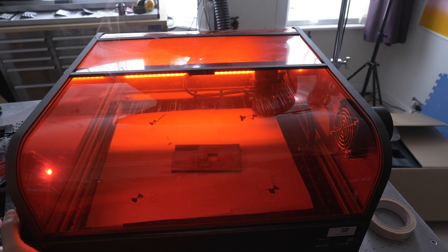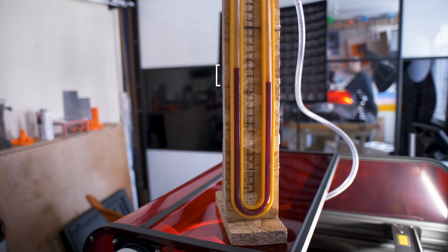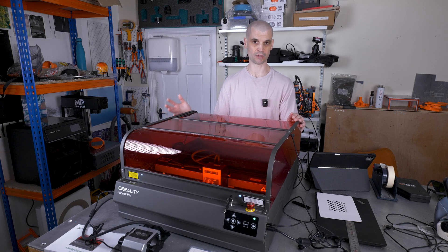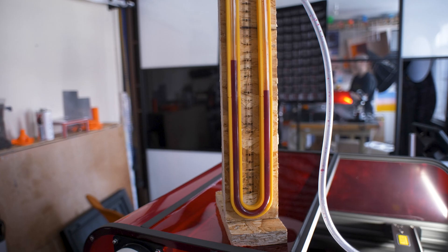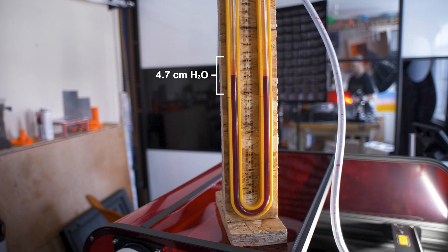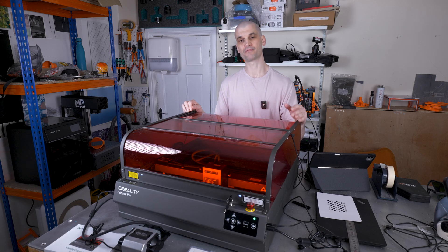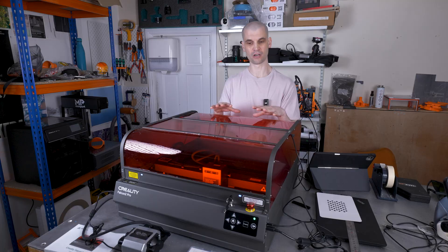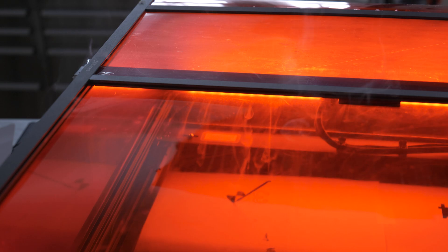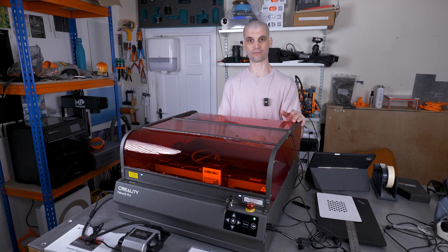Looking at static pressure, the Falcon 2 Pro's built-in fan only measured 2.5 centimeters of water column displacement on my DIY manometer. My day-to-day extraction fan at its medium speed setting achieved 11 meters per second airspeed — similar to the integrated fan — but reached 4.7 centimeters of water column displacement, meaning it can push air through filtration and ducting with much greater efficiency. That higher pressure also helps maintain negative pressure within the enclosure, reducing the likelihood of fumes escaping through gaps and leaks, which explains why particulates were detected with the integrated fan but not with the more powerful setup.